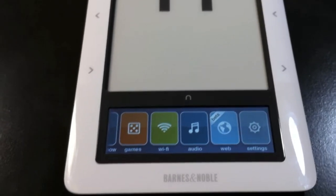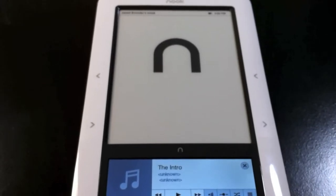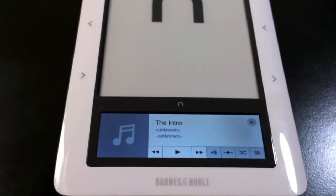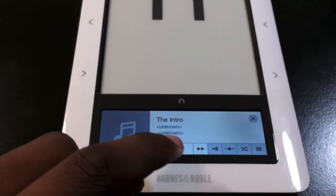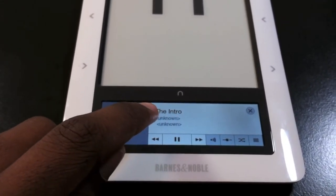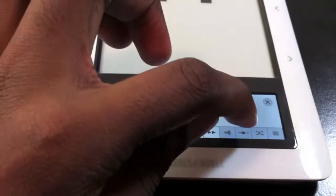Last but not least, let's look at the audio on the Barnes & Noble Nook. With a tap of Audio, I have a song here — the intro, which is what you may hear in my intro. Play. Let me turn up the volume.